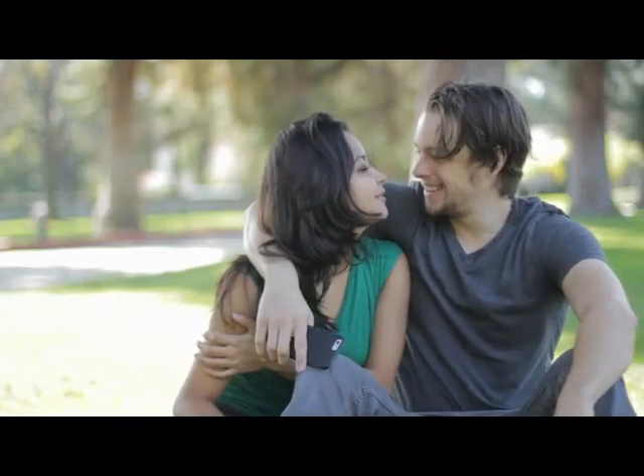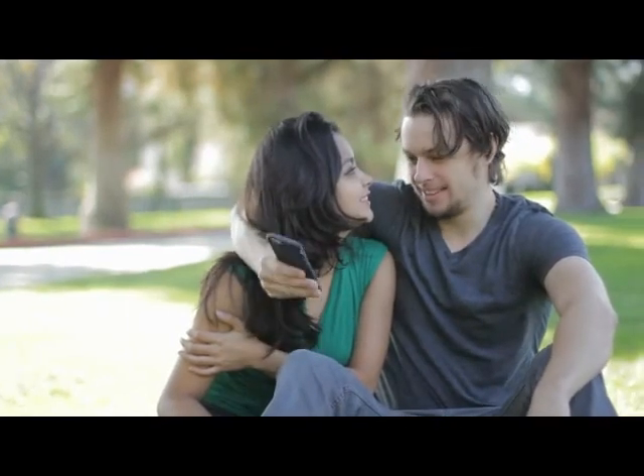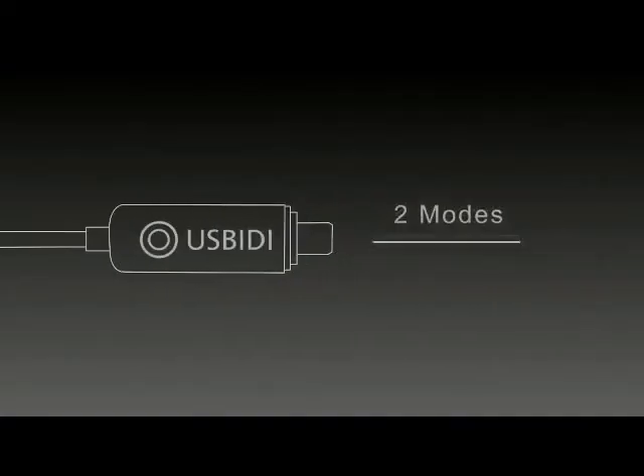You deserve a better charging experience. Pledge now, and we'll send you your own U-Speedy.